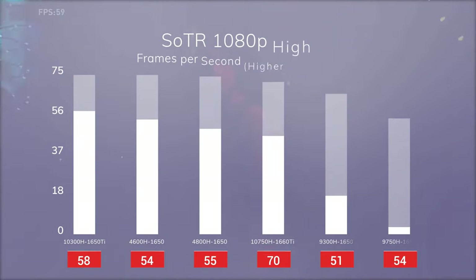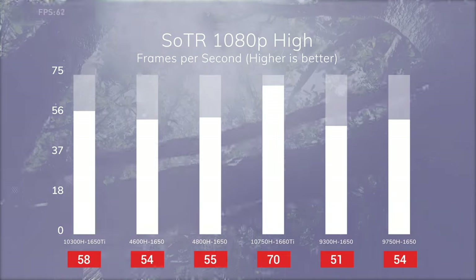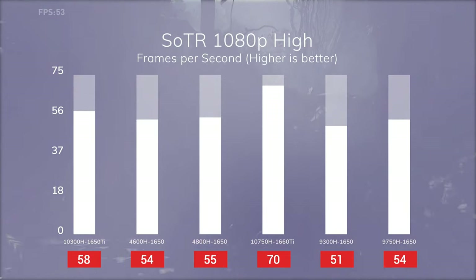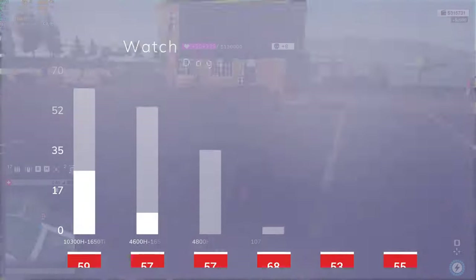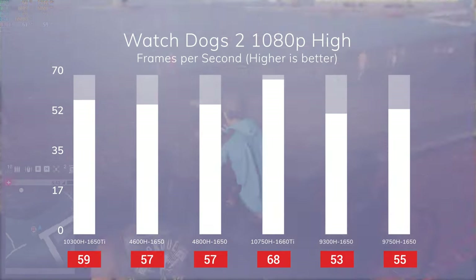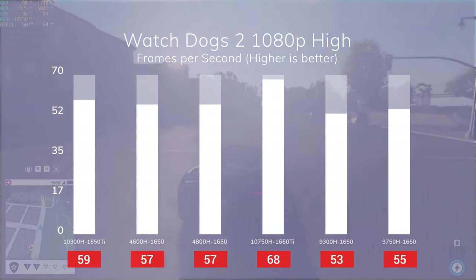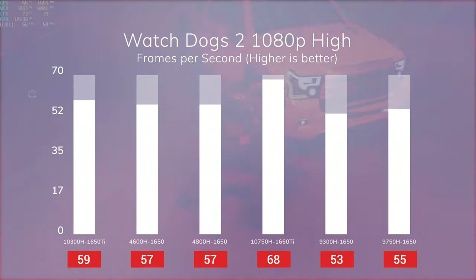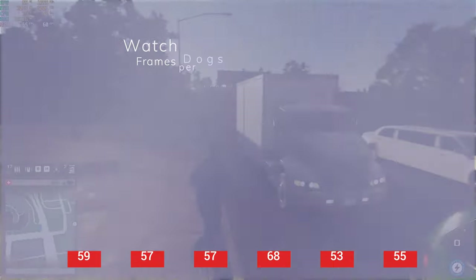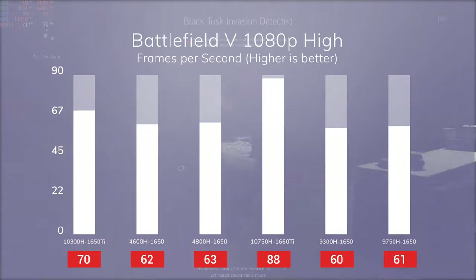In Shadow of the Tomb Raider, the 1650Ti can't pull away like it has so far. 58fps is still around 10% higher than 54, but it's only 4 frames, and 58fps is not greater than a 60Hz screen, let alone 120Hz. We have a similar situation in Watch Dogs 2 — we get 59fps in 1080p high, which is only around 5% better than our 1650 laptops. As I mentioned in the beginning of the video, having a high refresh rate screen is useful in general, but not necessarily in games unless you have a very powerful graphics unit. This trend continues in Battlefield 5, Forza Horizon 4, and Euro Truck Simulator 2.